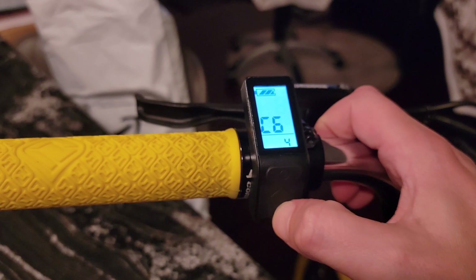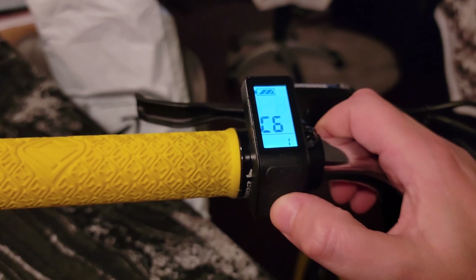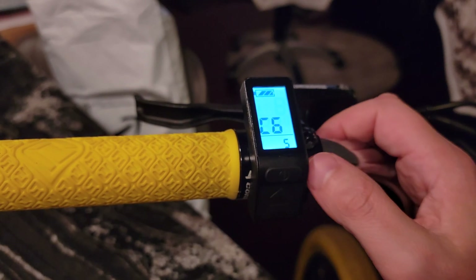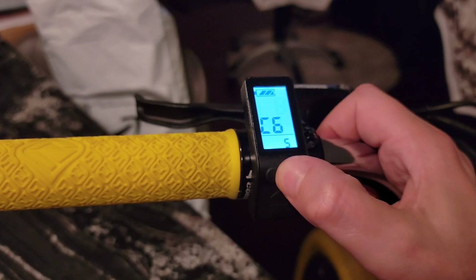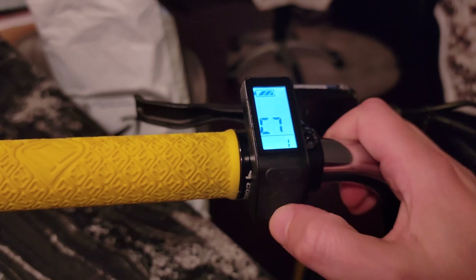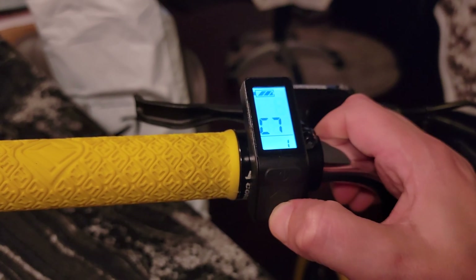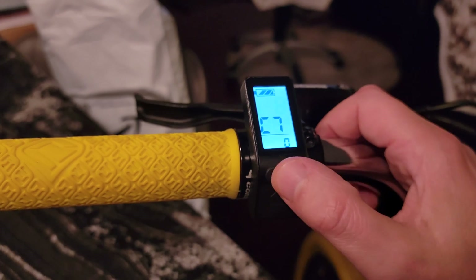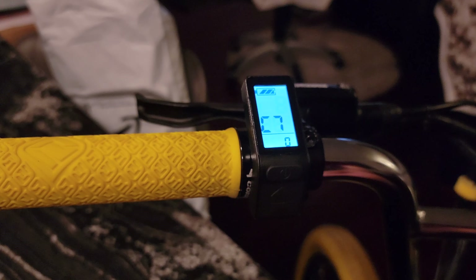C6 is your display brightness. Five is the brightest, one is the dimmest, three is in the middle. I like it bright so I can see it in the dark, and I don't mind it drawing a little extra battery, so I leave it at five. C7 allows you to turn on cruise control. Setting it to one turns cruise control on; zero turns it off. I don't use it here in the city because I'm fluctuating my speed too often, but if you have open roads and like to cruise without throttling, you can turn it on.